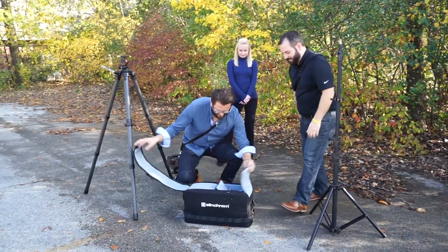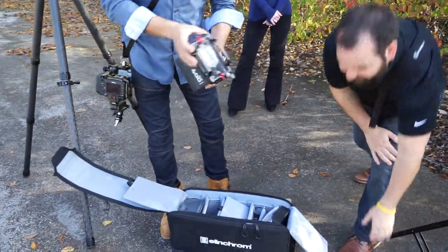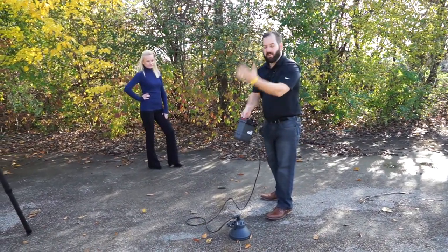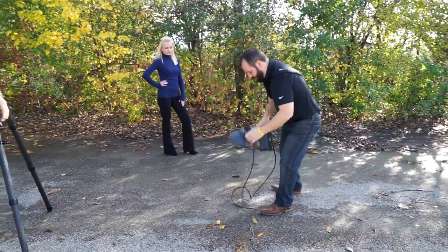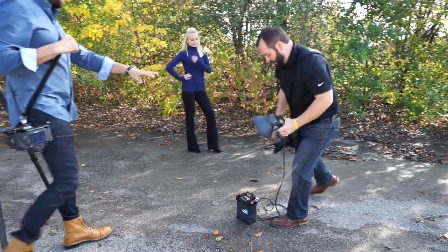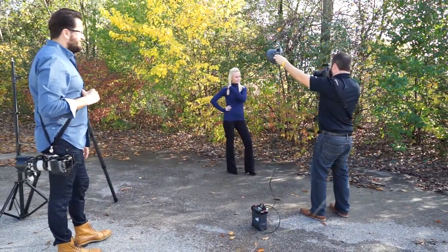We have a pack here. I could have the Elinchrom strap that comes with it over my shoulder - just my power pack. But now let's see how you're going to take pictures holding the light all day like this - that's what you'd be doing without the ProMedia system.